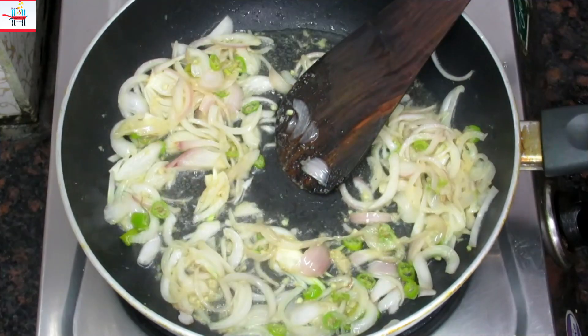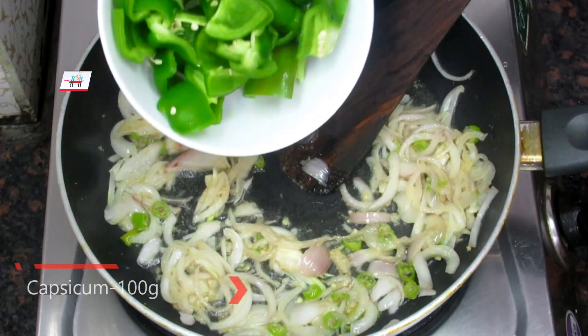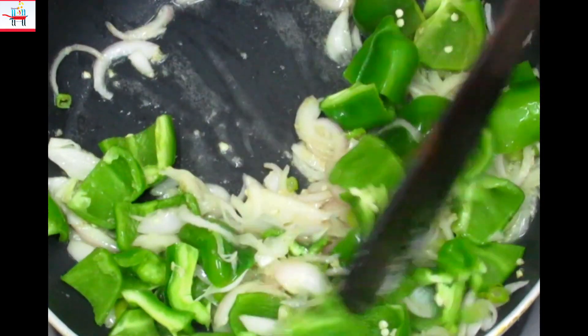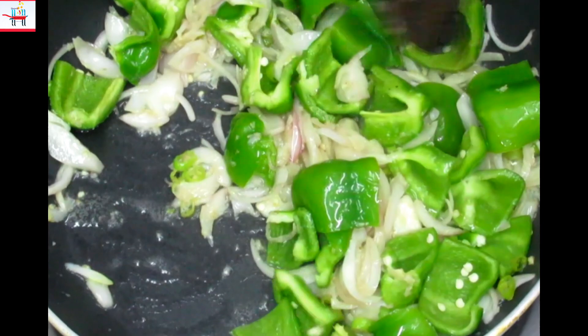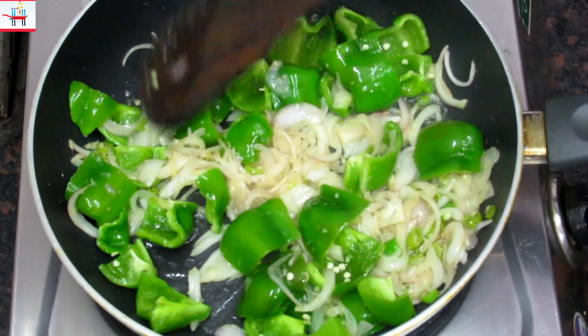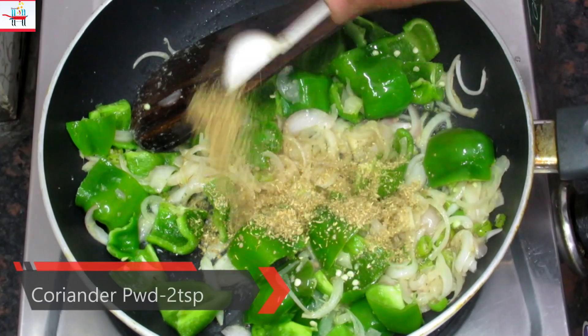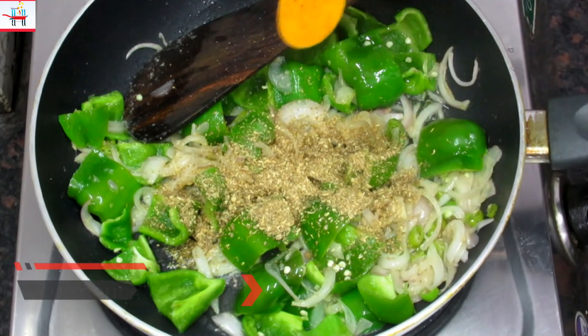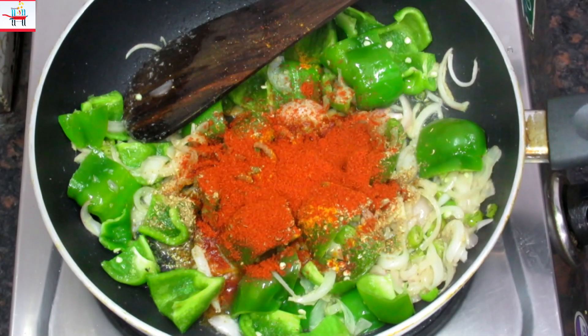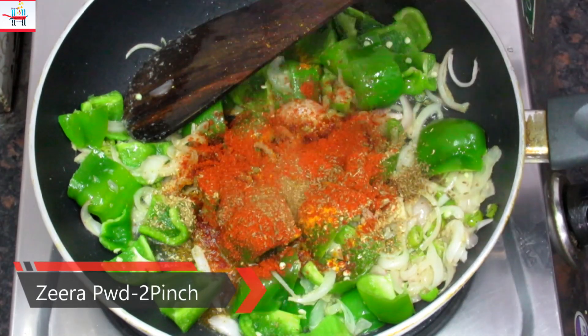On medium flame, we will now add capsicum and fry it for a few minutes. Then we will add coriander powder and haldi.